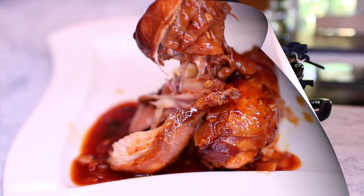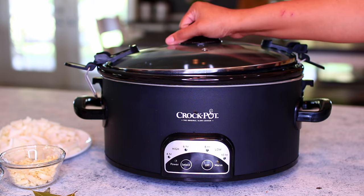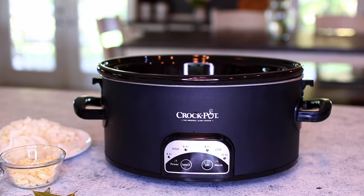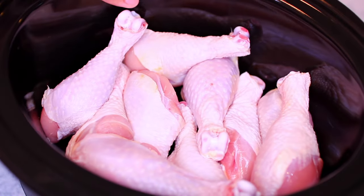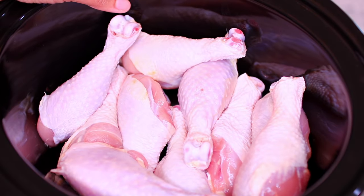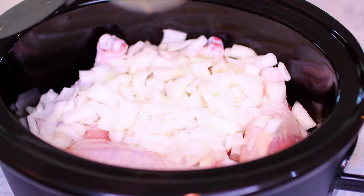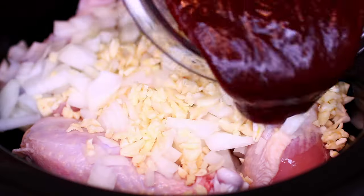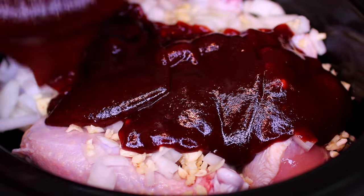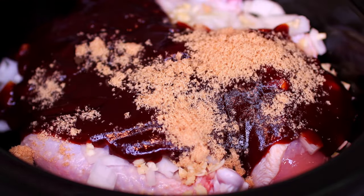To start this recipe, go ahead and grab your crock pot or slow cooker. I have four pounds of chicken drumsticks in my slow cooker. I'm going to add one medium diced onion, four cloves of minced garlic, one and a half cups of barbecue sauce, and one tablespoon of brown sugar.